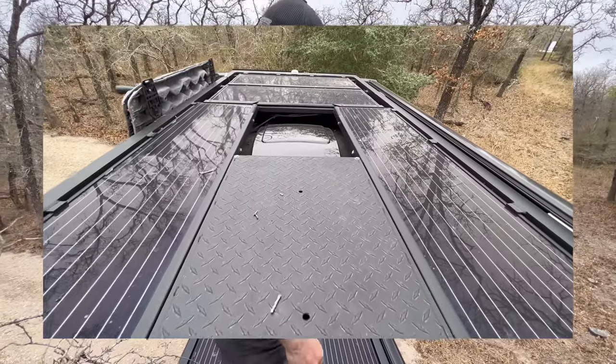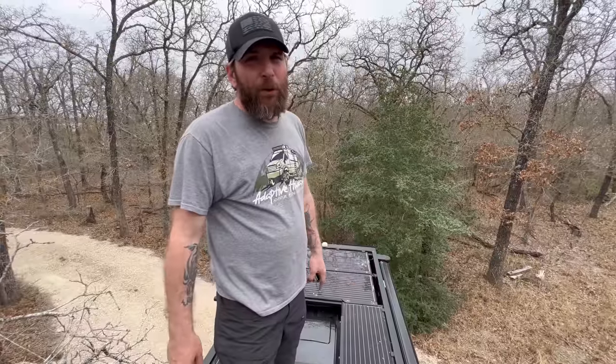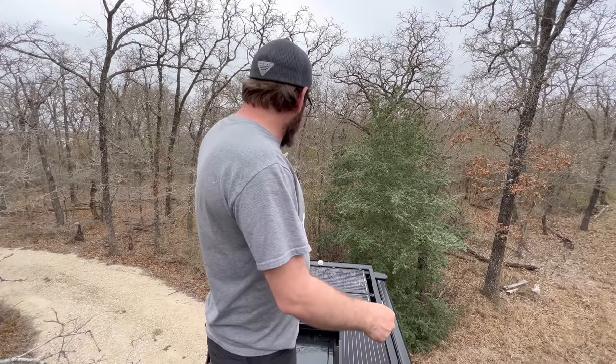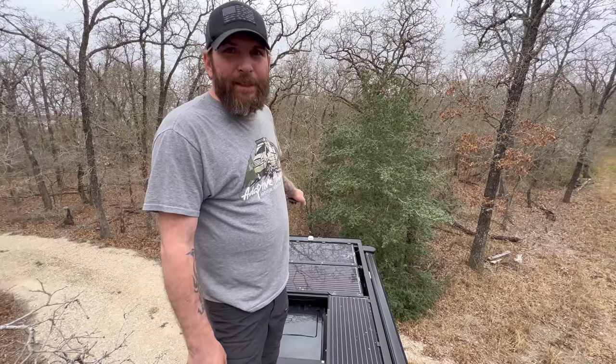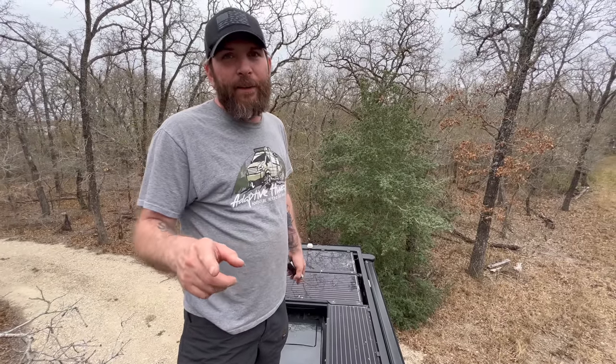Up in front of the deck area there's a MaxAir fan and two more solar panels recessed in the front, giving a total of 380 watts on the Zamp Obsidian panels. Right in the front there's a little orange box — that's a satellite global GPS sensor so you can track the van anywhere in the world. It even works inside a building; we tracked it inside a cargo ship on the way to Alaska.